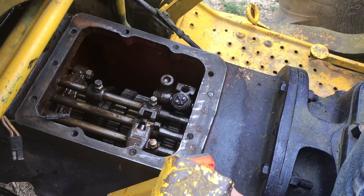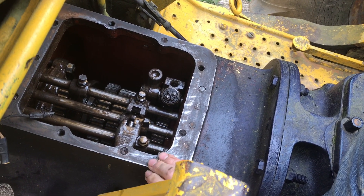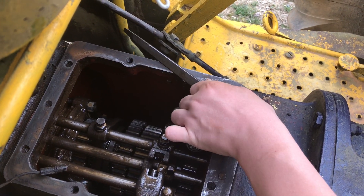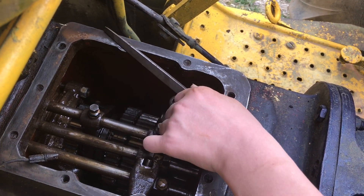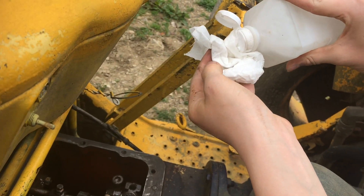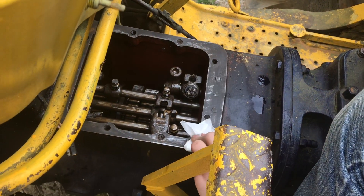With a razor blade, you want to just scrape the surface and make sure all of the debris is off of the face. Then with a flat file, just go over it and make sure there are no burrs. Make sure you keep the file flat while you're doing this.